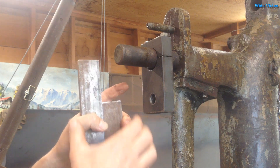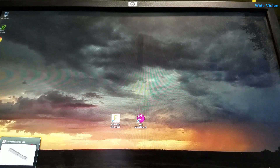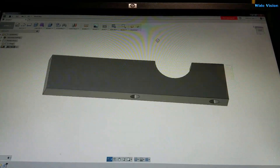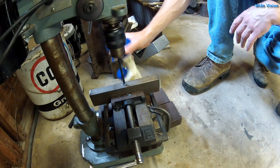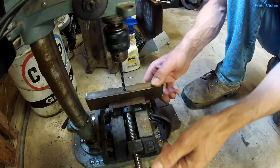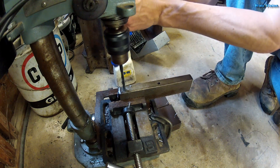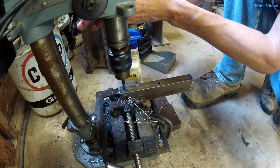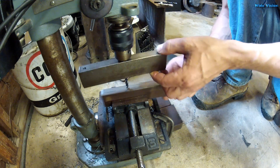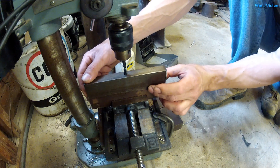So I think the first thing I need to do is bolt them together like this and then we'll bore the hole in them. While this is not a complicated part, I decided to draw it in Fusion 360 just because I'm trying to teach myself Fusion 360, and that is okay.